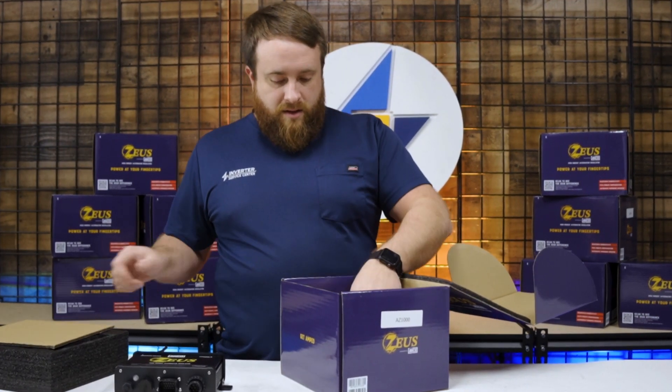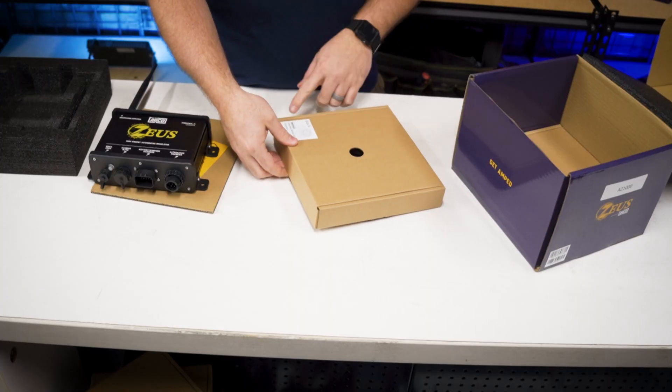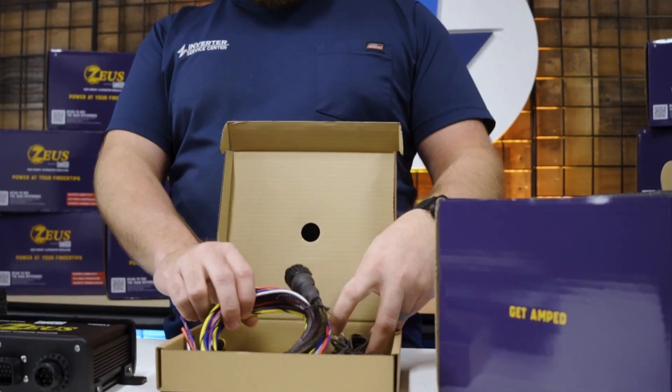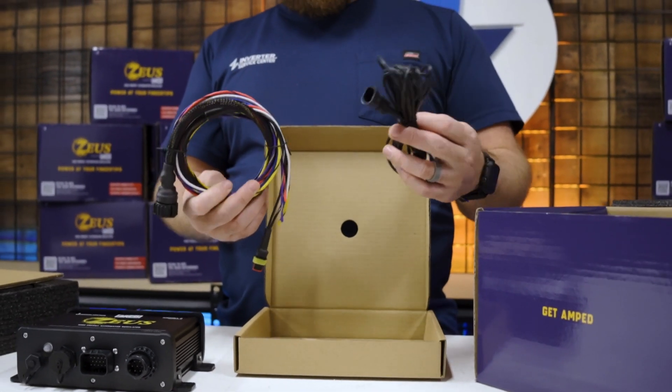Getting inside it here, the first box we're going to come to is going to be our alternator harness and thermistor. This is one of the few regulators that's actually going to come with all the harnesses and connectors you're going to need — you're not going to have to source this stuff from anybody. So you've got your alternator harness here and the thermistor for the alternator as well.